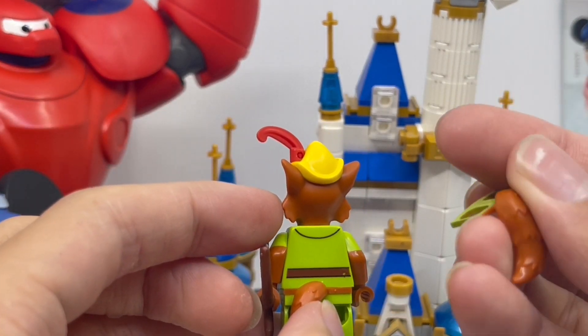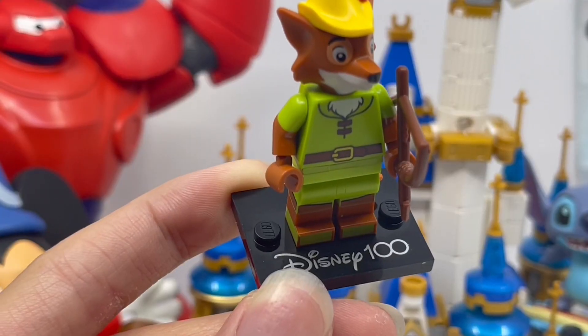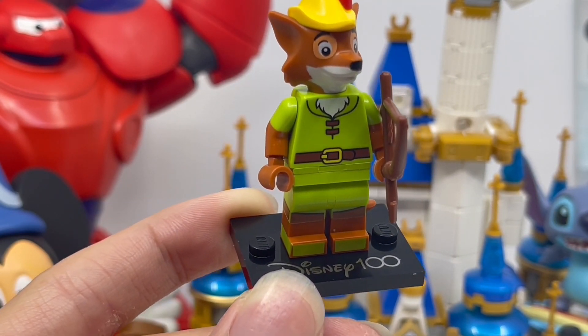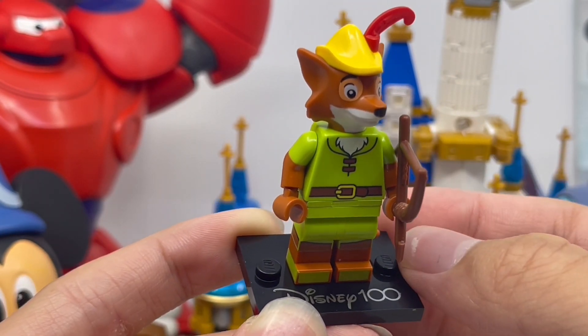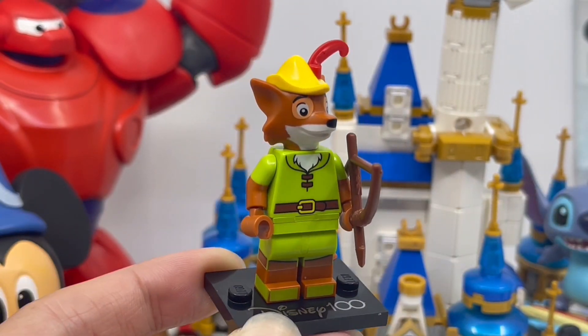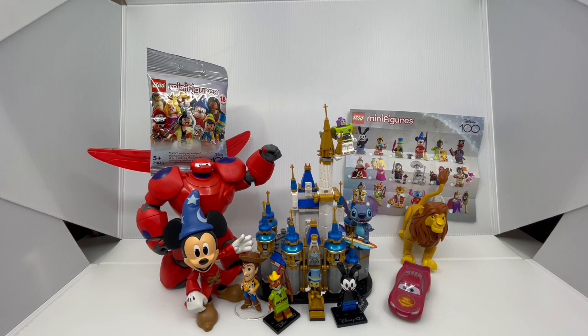Surprisingly, they give a spare tail piece. And just like all Disney 100th Anniversary minifigures, each of them come with a black display base that says Disney 100 on it. And now that we've finished looking at Robin Hood, let's get our third and final minifigure bag for this video.